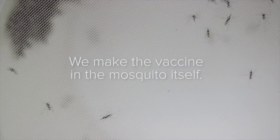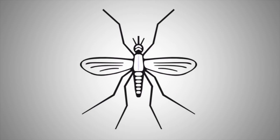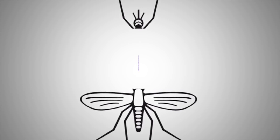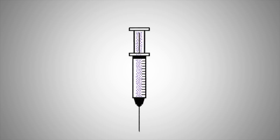Bit by bit we try to pull the problem apart. How would you make it? We would make it in the mosquito. Once the malaria parasites have multiplied to the level that we're happy with, we need to get those malaria parasites out of the mosquitoes so that we can put them in a bottle and inject them into people.